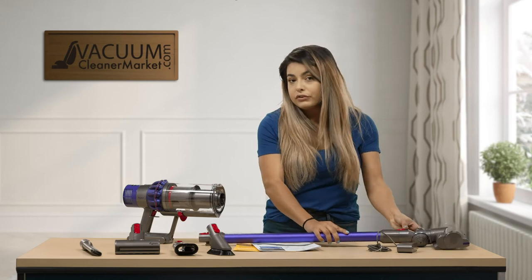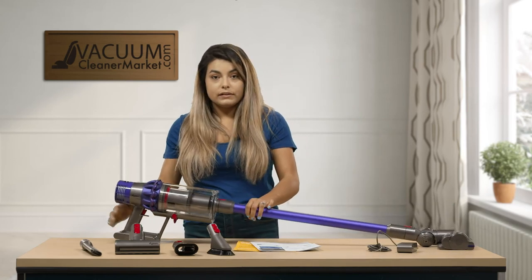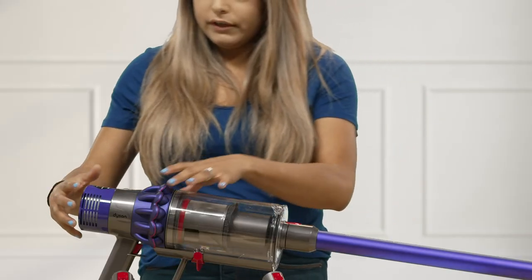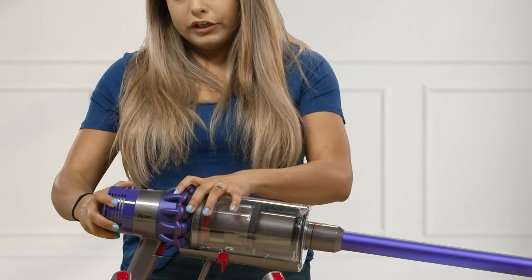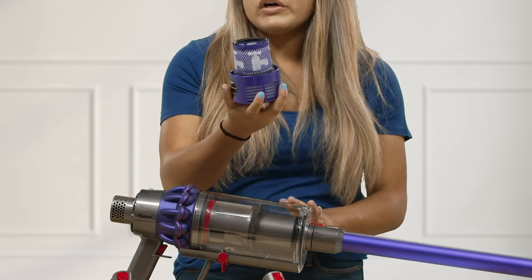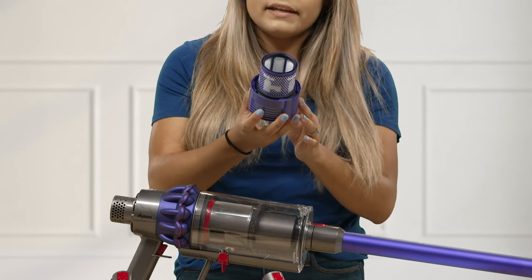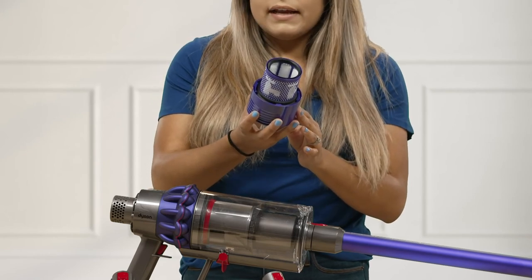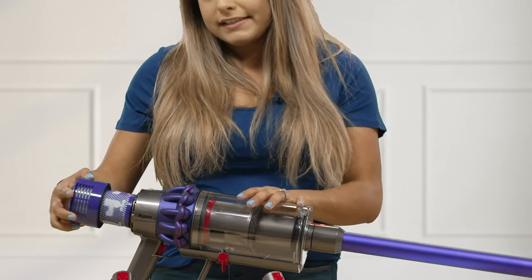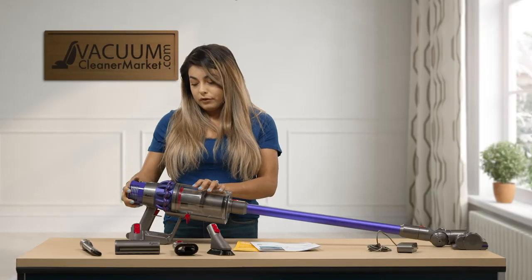This model does have a filter. The filter is located on the back of the handheld canister. All you have to do is turn and pull out and it releases your filter. This is a washable filter so you can wash it, but we recommend letting it dry for 24 hours. We recommend replacing it every six months, and we do sell those on our website.